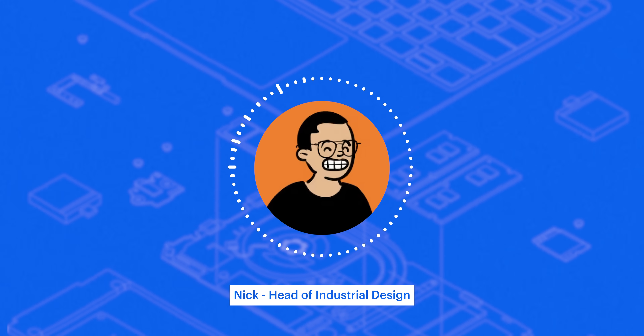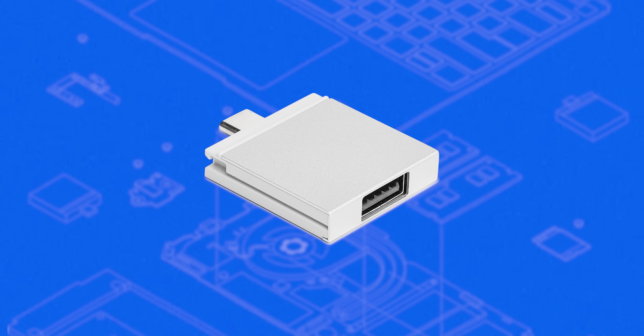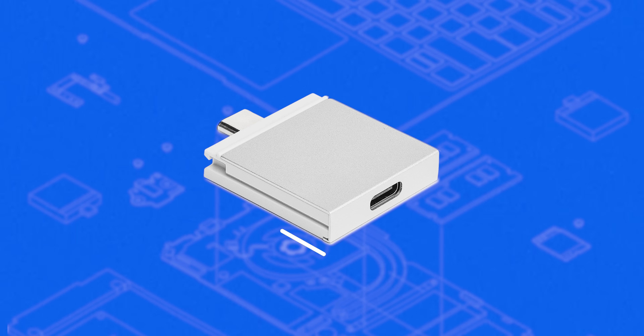Once we started to design the Framework laptop, we had this idea to design this expansion card system. The first question we encountered was how big it should be. To determine the dimensions of the expansion cards, they measured the most commonly used connectors on the market, including USB-A, USB-C, audio jack, DisplayPort, HDMI, micro SD, and full-size SD. The expansion card's width and thickness was set to accommodate the largest possible port. The expansion card's position, count, and dimensions then became a consideration when designing the Framework Laptop system.